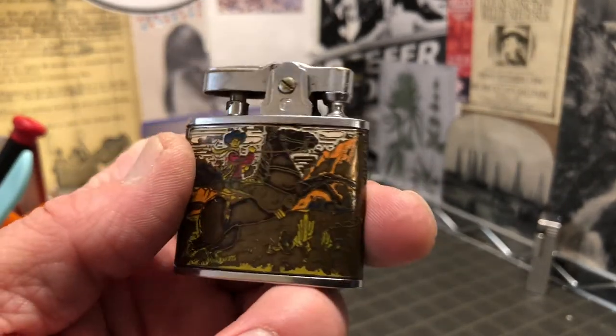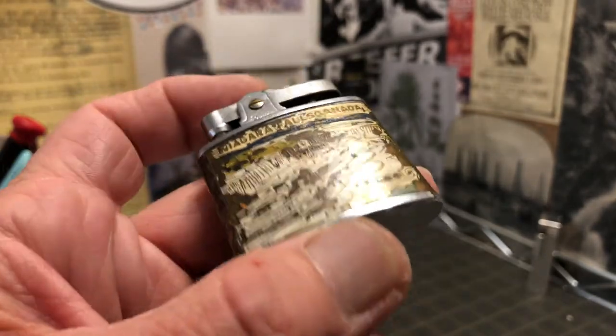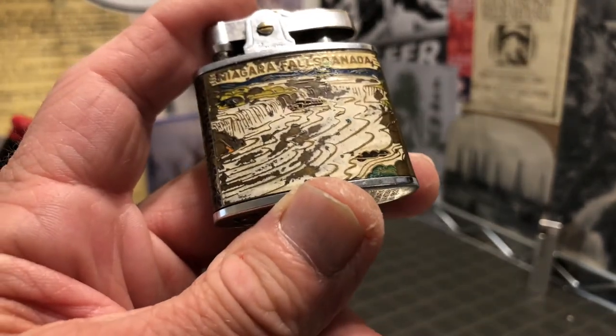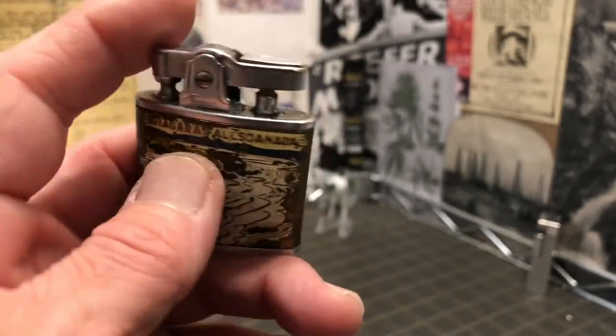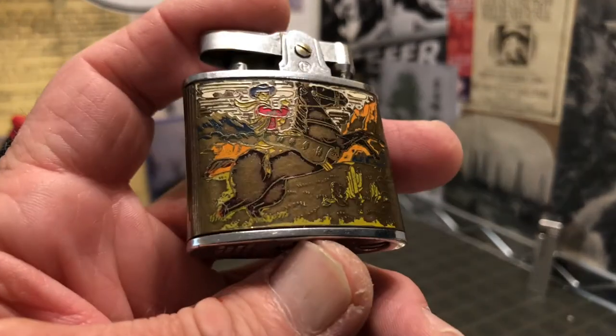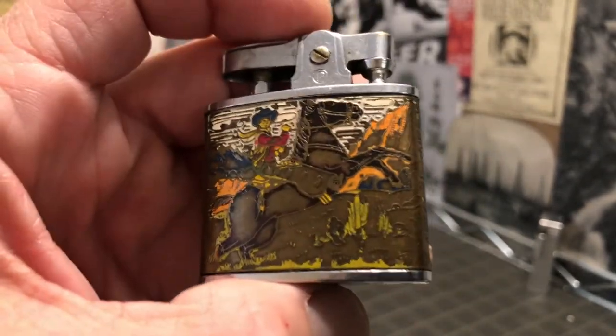Very cool. Some of the others are going to be CMC, I think, which is Continental Omega — can't remember the other brands. But you get a pretty healthy diet of these kinds of lighters here. Most of them are in a little bit better condition than this.